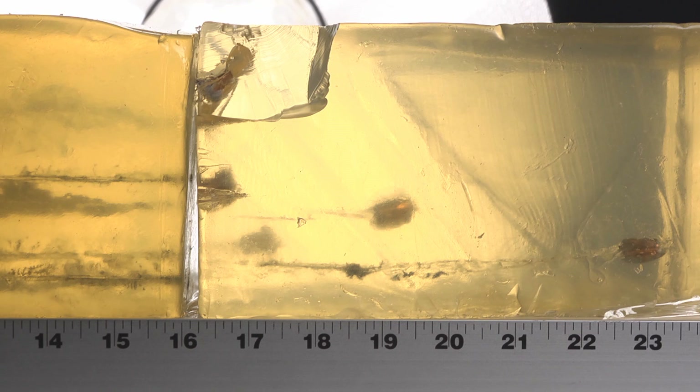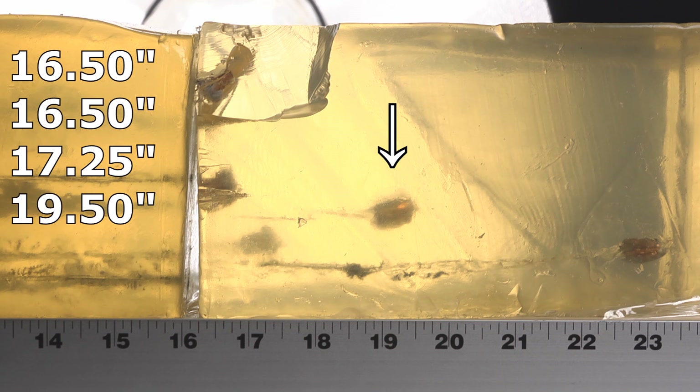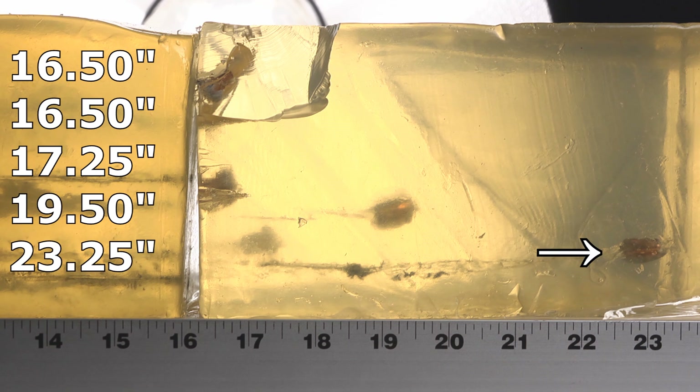The bare gel results were a little disappointing with slight over-penetration, but the denim results are unacceptable. We got three that penetrated great — two stopped at 16 and a half and one at 17 and a quarter, both within our 12-to-18-inch window. But then one went all the way to 19 and a half inches. I can overlook a quarter or half inch, but an inch and a half over maximum is enough to rule it out — and that doesn't even compare to the one that went to 23 and a quarter inches.